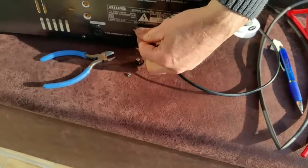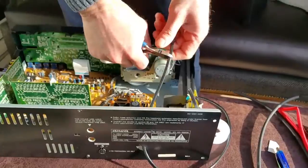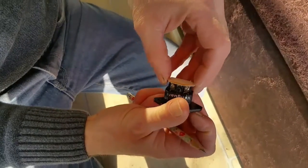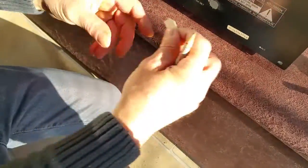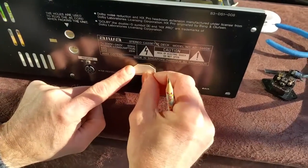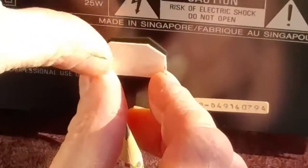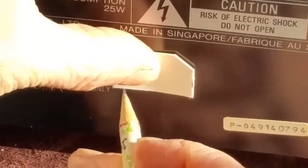Right, basically we've got a bit of card and we've made a template of the chassis-mounted IEC plug, and we're going to be putting it over the old hole so we cover that hole up. We'll be cutting the new hole out — put it to about there, make sure you get it nice and straight, down a bit further. Then we're just going to be marking it around with a pencil.